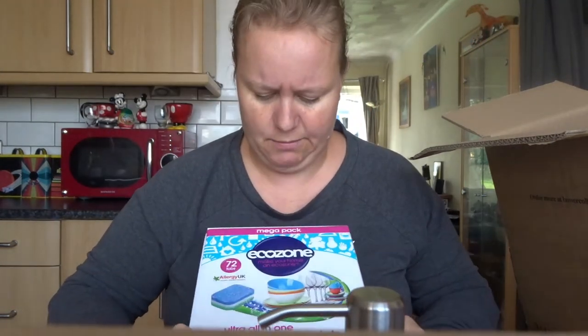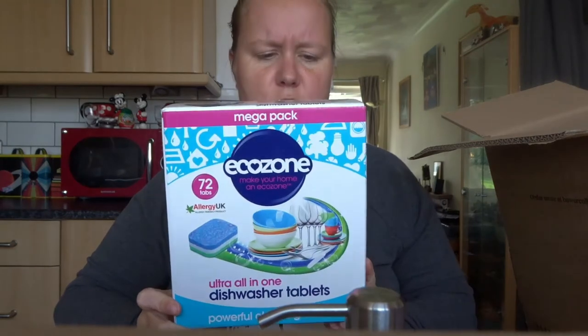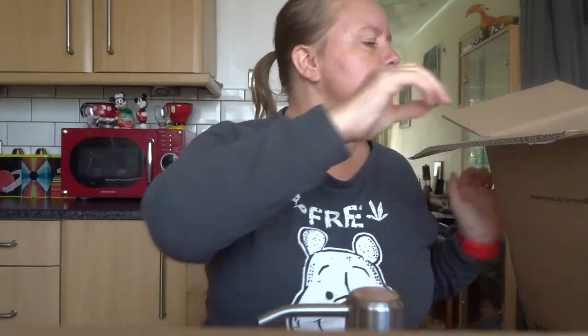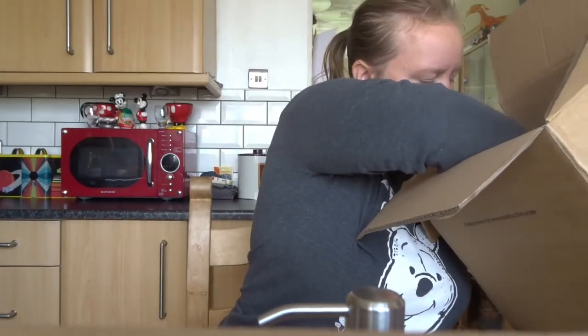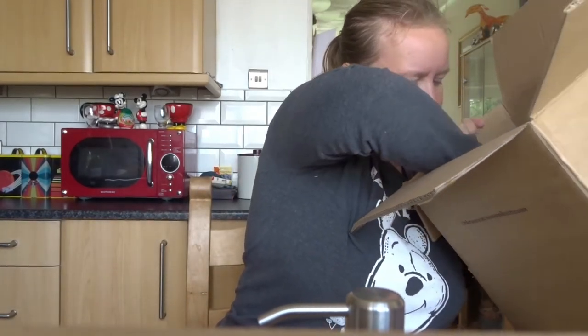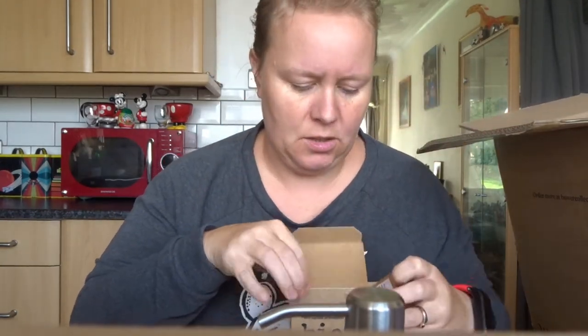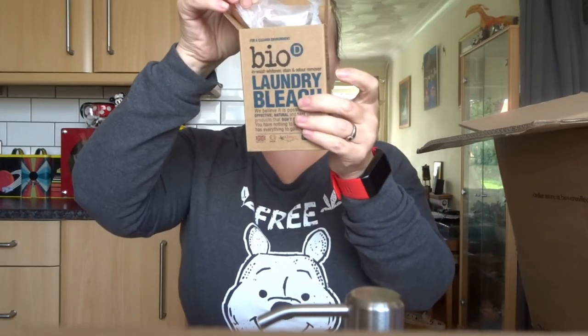For the dishwasher — I've noticed my glasses don't come out clearly anymore, they come out milky white. So I've gone for these eco dishwasher tablets. I also have bio laundry bleach, which I'm going to use to replace my Vanish Oxy.